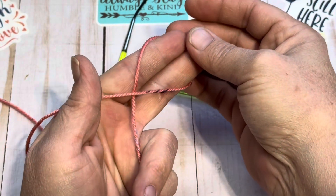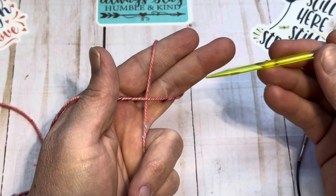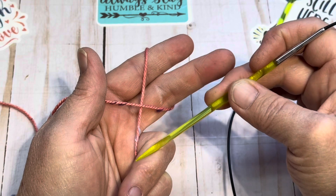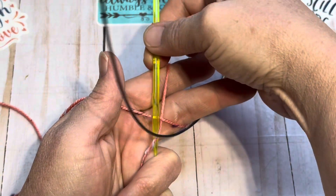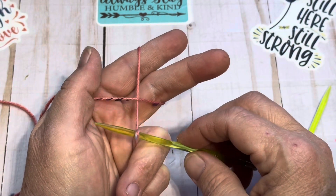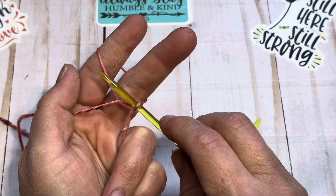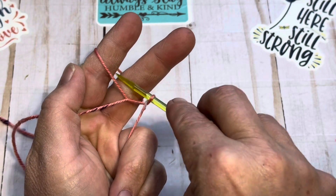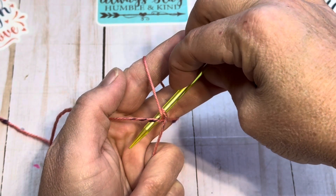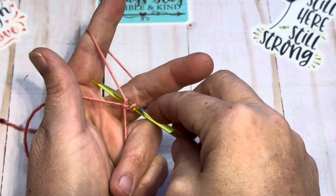Let me tighten things up here just a little bit. We're going to take our needle and come from the center of this X — our tail and our ball. We're going to go in the center and yarn over, so we're picking it up and turning our needle. We have it on the needle. Now we're going to bring that needle tip up and go between our index and middle finger and down towards our hand.